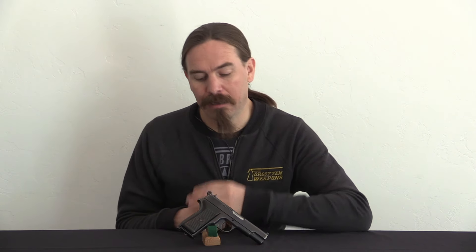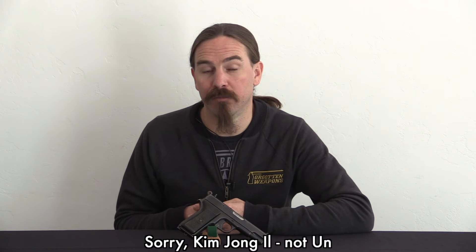Ultimately the Type 68 was replaced by a copy of the CZ-75 called the Baek-Du-San - I'm probably mispronouncing that quite terribly. That replaced this as a combat service pistol, chambered in 9x19 instead of 7.62 Tokarev. Allegedly that pistol was adopted on the direct orders of Kim Jong-un, who is apparently quite the gun guy. Fortunately for the guys who have to use them, the CZ-75 is a really good gun, so if they made an accurate copy it should be a pretty decent pistol.